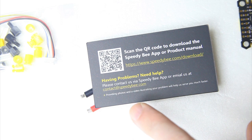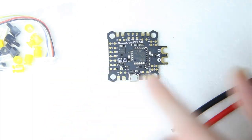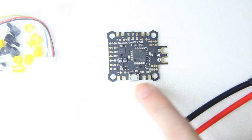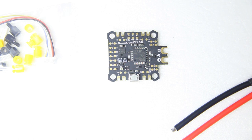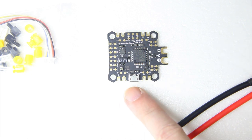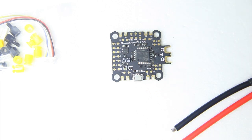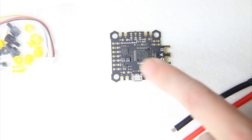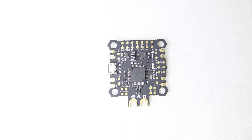From that QR code you can install the SpeedyBee app, which lets you configure this flight controller. It does have a USB port, but you can also connect wirelessly with your phone. Not having a wire between your quadcopter — or airplane where the USB port might not even be accessible — is definitely convenient. I have a good number of quadcopters with Bluetooth-enabled flight controllers and I must say that's very handy.